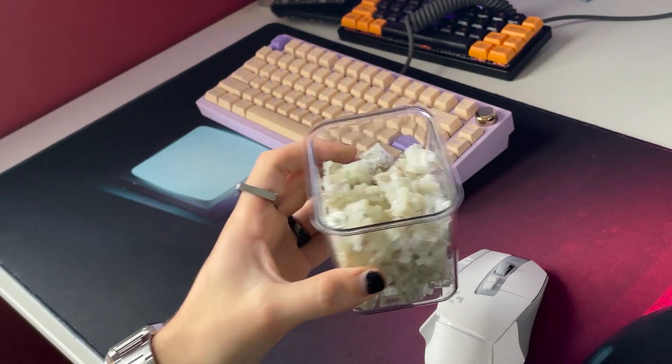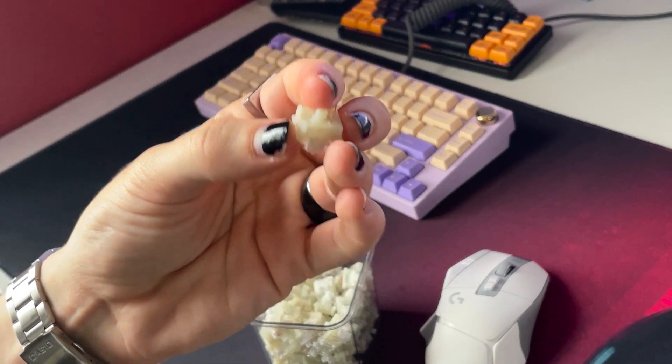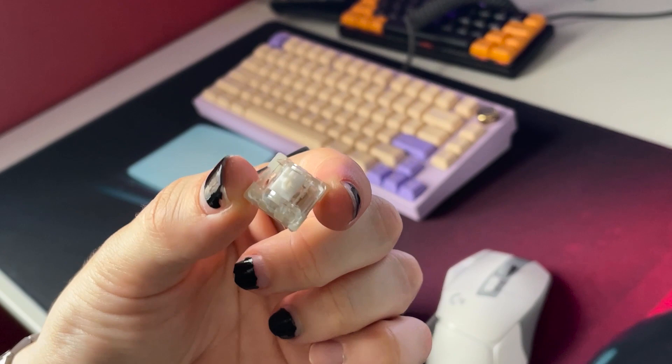I'm using KTT Kang White linears for this build, mostly because I got them for $20, but I've heard that they're very good budget switches. They're a three-pin, kale-style switch. Not the vegetable.